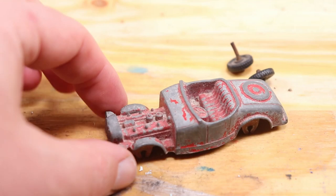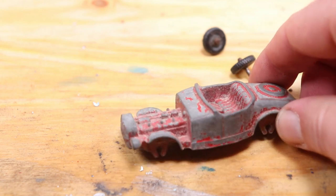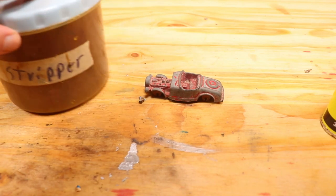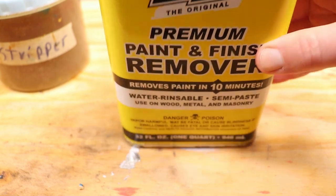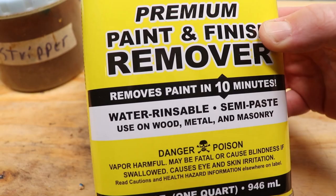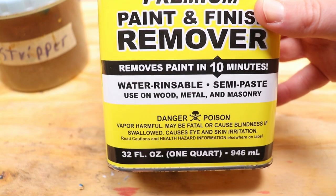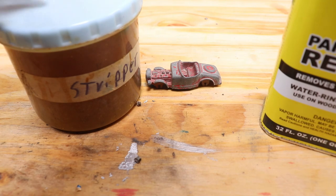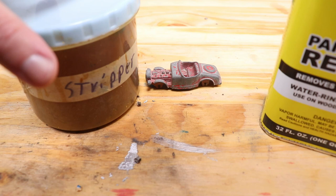Now this guy is going to be dunked in the stripper tank. It's not acid — it's some other chemical. Here's my stripper tank. I wanted to show you the type of stripper I've started using. It is Zip Strip — premium paint finish remover. It is crazy powerful stuff. It is also super dangerous, which is one of the reasons why I've started using the stripper tank. I can dip this in here and keep it in the tank so it's not exposed to the air.